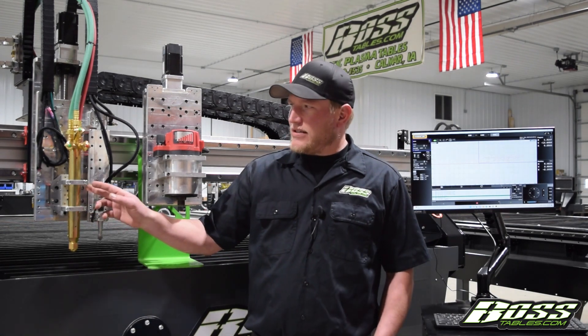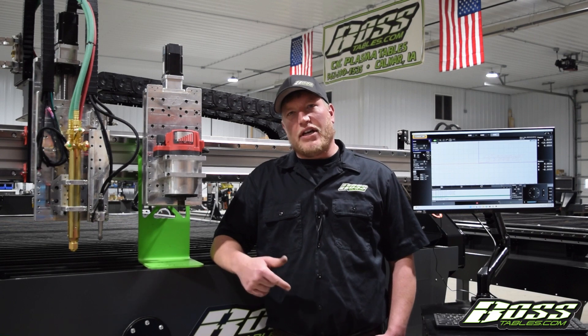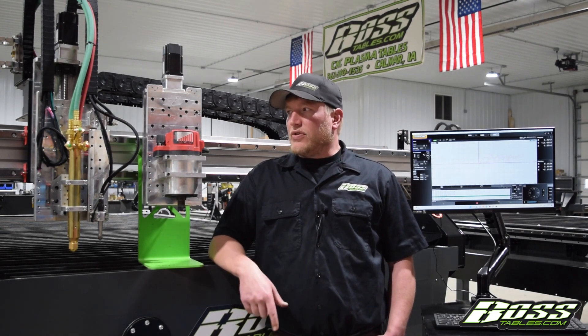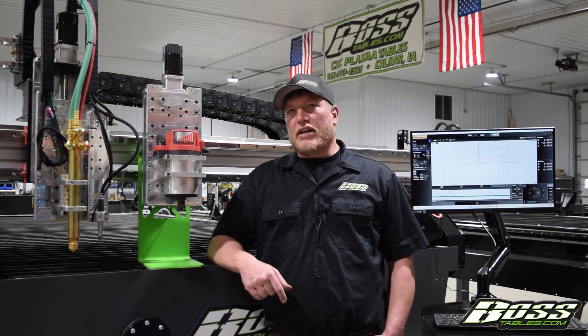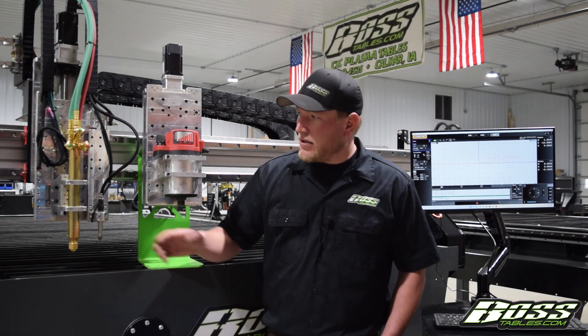This right here is an oxy-acetylene torch. It works really well for guys that have single phase but still need to cut inch, inch and a half, two inch. You can pre-drill, do up to four inch. Depending on your needs you could have the need to run high-definition plasma as well, which would be talked about at a later date, but high-definition will cut thicker material much faster and much cheaper than oxy fuel instead of burning a lot of gas.